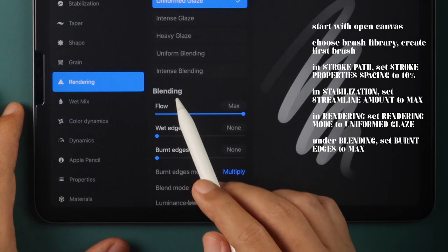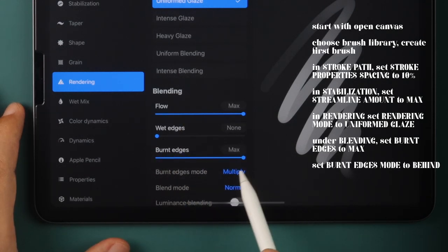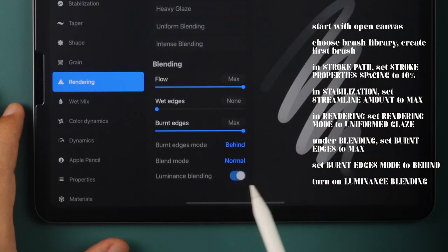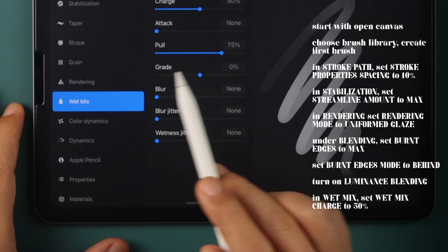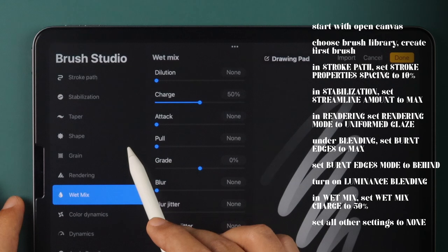Under Blending, set Burnt Edges to Max, and set Burnt Edges Mode to Behind. Turn on Luminance Blending. In Wet Mix, set Wet Mix Charge to 50% and all other settings to None.